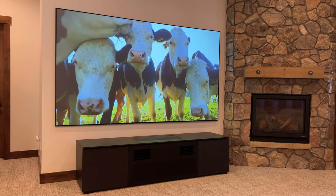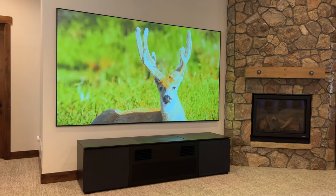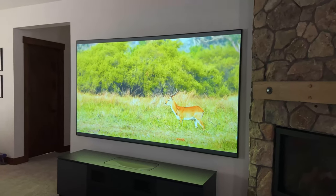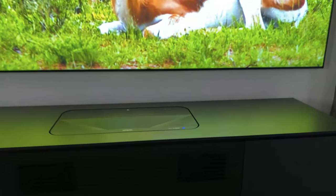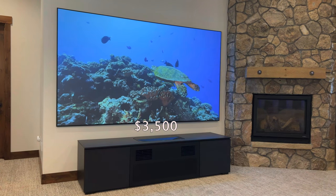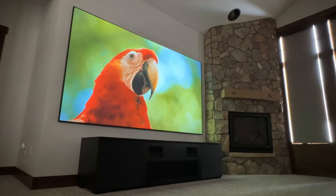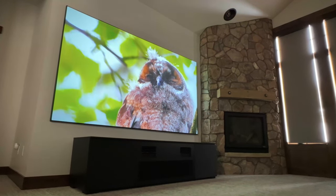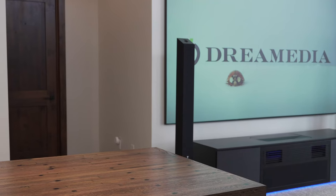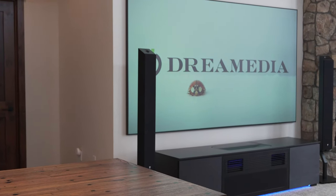Ultra short throw has really taken off the last couple of years because it gives you the ability to get a massive image with very little work. You don't even have to go as far as purchasing the Salamander Designs ultra short throw cabinet, although it's a beautiful unit. You could just purchase the Epson LS800, which has a retail price of $3,500 — very affordable compared to competitors. Here at Dream Media, we recommend the companion Epson Silverflex screen, which is an ambient light rejecting (ALR) and ultra short throw screen, specifically designed for spaces where you have a lot of light but still want a beautiful, stunning image.